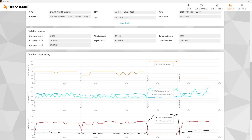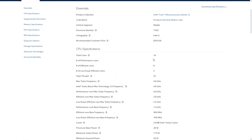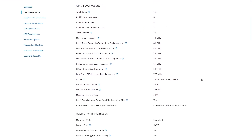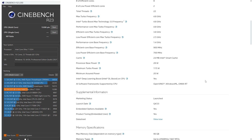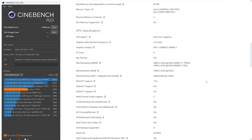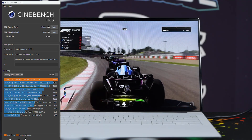Its focus is around the processor. The 155H has 16 cores and 22 threads, meaning multi-threaded processing performance — like in Cinebench for example — it thumps: 13,000 points on a full 10-minute test. Single-core performance is also way better than the previous generation. That's its real focus and what it's about.